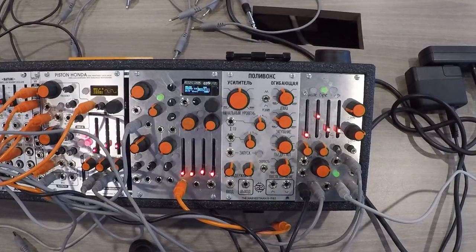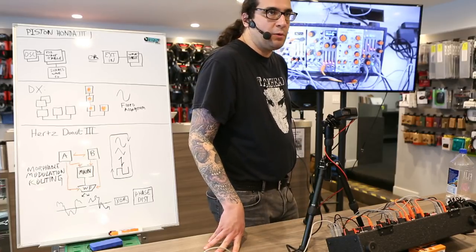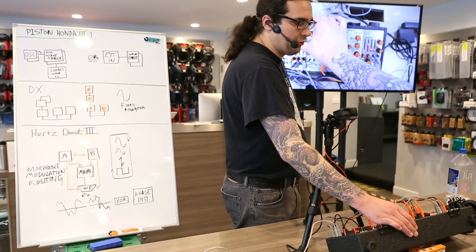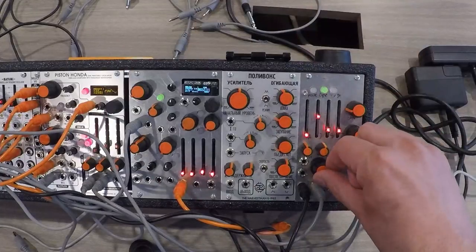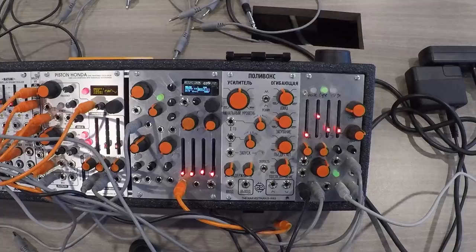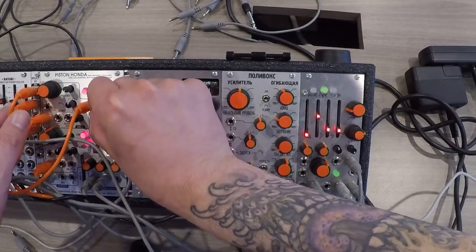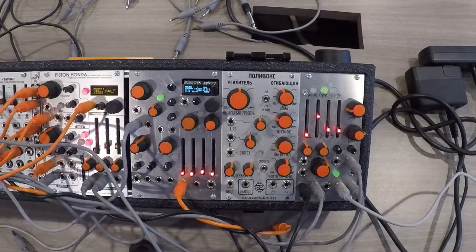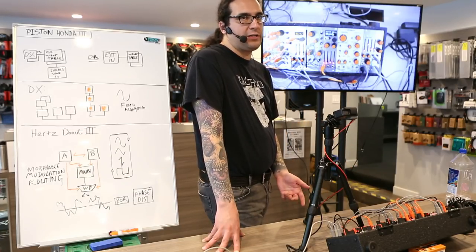A feature common to all Mark III series Industrial Music Electronics modules is the voltage controlled preset manager. Each module can store eight simple presets that may be recalled by enabling the manager. You can click through them using the rotary encoder. You also have a CV input associated with that preset manager — I have it patched into another sine wave LFO. Turning up the attenuator will cause it to scan through the presets. You can set the preset manager to modify all controls on the front panel, or everything except the pitch controls if you just like to modulate other sound characteristics.